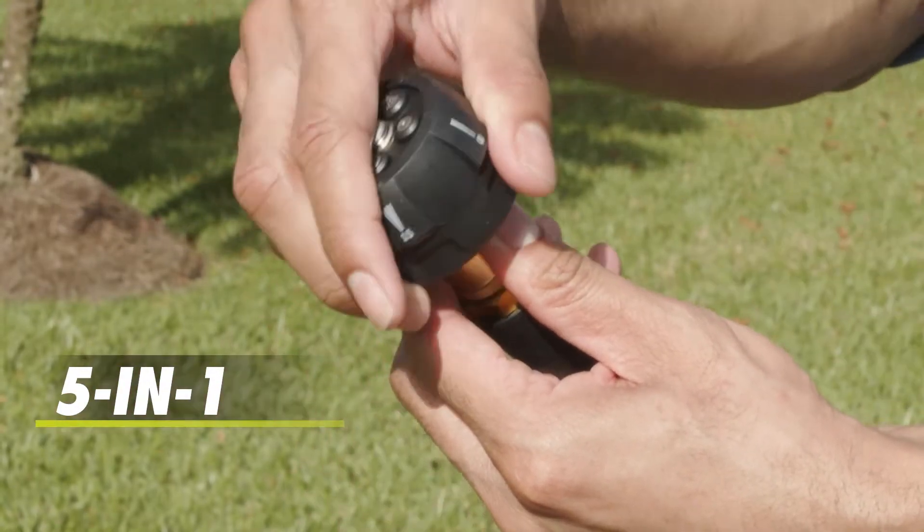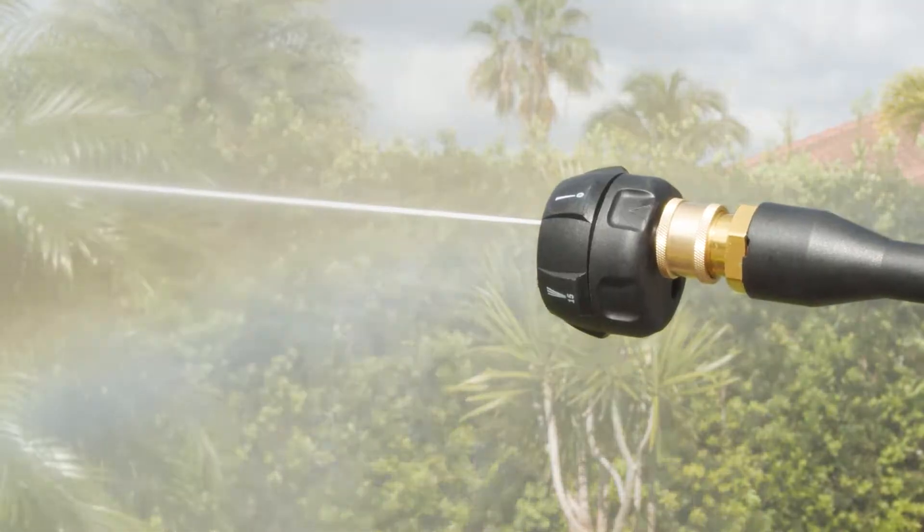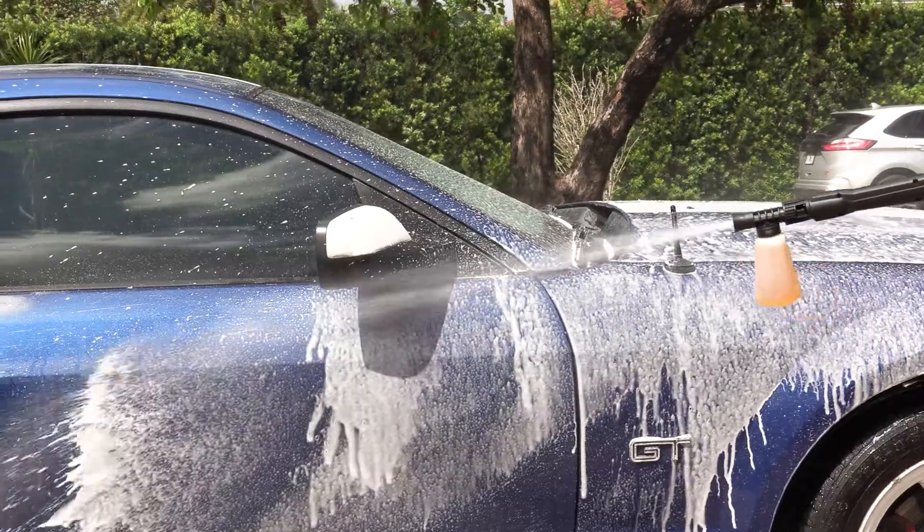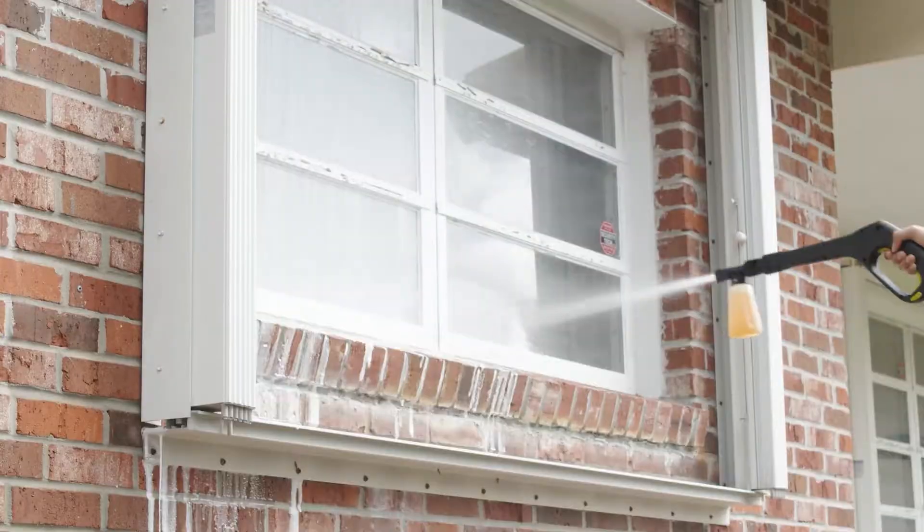The 5-in-1 Quick Connect Nozzle allows you to go from intense jet to gentle spray with just the twist of the wrist. Plus, the included soap sprayer attachment is ready whenever you want to give your cleaning blast a boost.